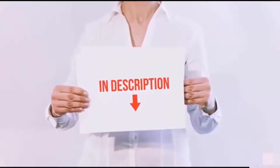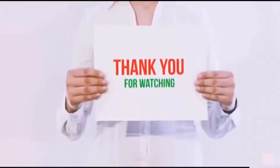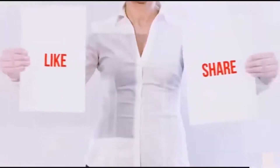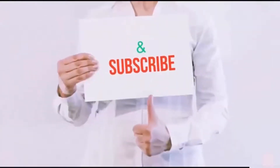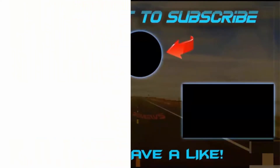I have included all the links in the description. You can check out the links for the latest price. Guys, thank you for watching. If you like this video, please hit the like button below, share with your friends, and be sure to subscribe. See you next time!